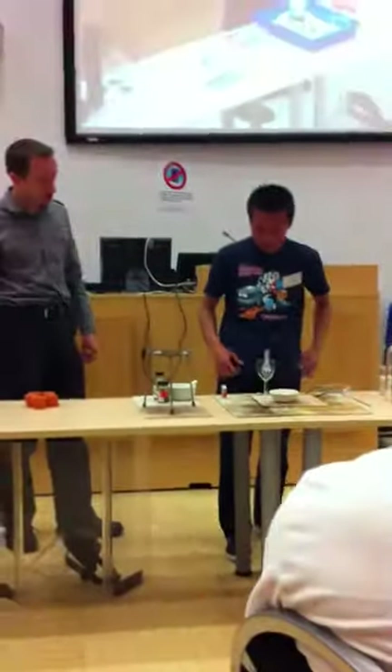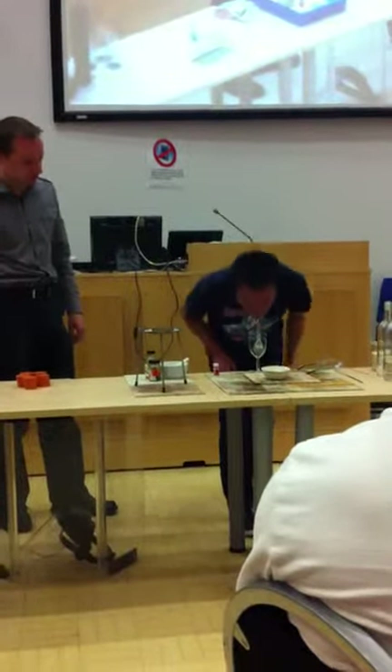I'll give you a hint. You come here, put the wine glass on the table. Put the balloon inside the wine glass and blow. Okay, blow the balloon up. You might need to...